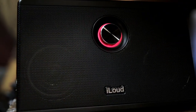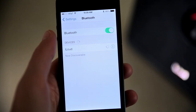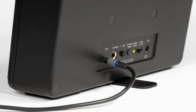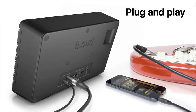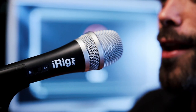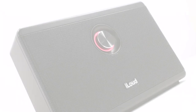With iLoud, you get a choice of connectivity options. Stream music to it wirelessly via Bluetooth from your mobile device or computer, or use the standard eighth-inch stereo input jack for plugging in non-wireless sources like home stereos, DJ gear, mixers, MP3 players, and more. iLoud even comes with a built-in iRig circuit for connecting guitar, bass, or other instruments, and accessing AmpliTube or other real-time multi-effects apps on your mobile device.